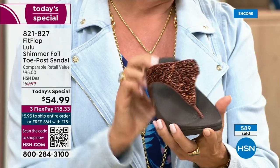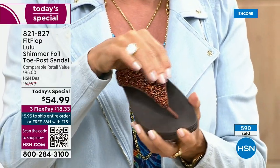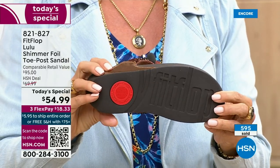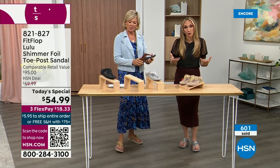I do think it's gorgeous — a really pretty, rich color. Think about the sandals you have in your closet right now. I'm sure you have really pretty bedazzled and bejeweled ones, but often they sit there because you don't wear them because they're uncomfortable.